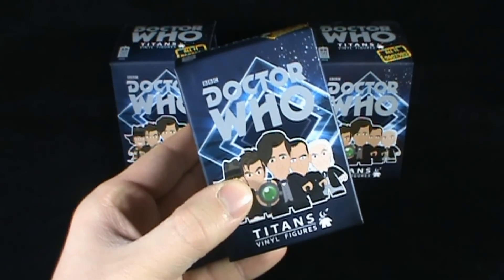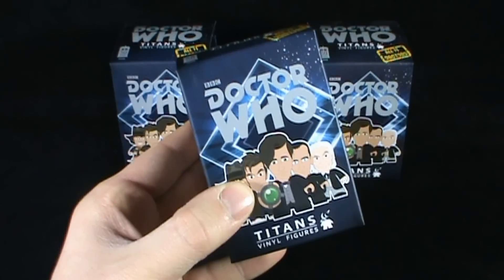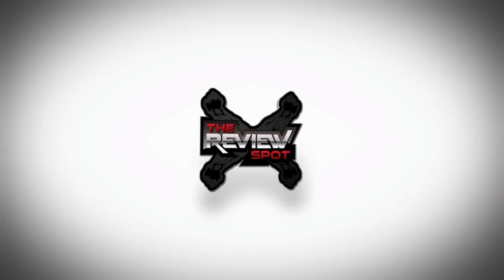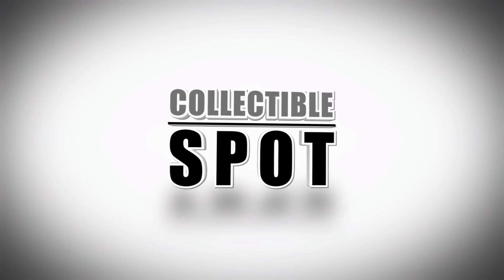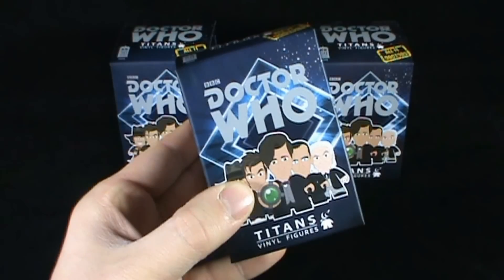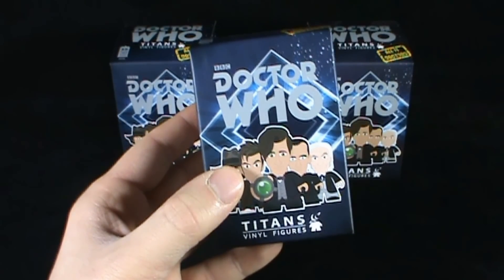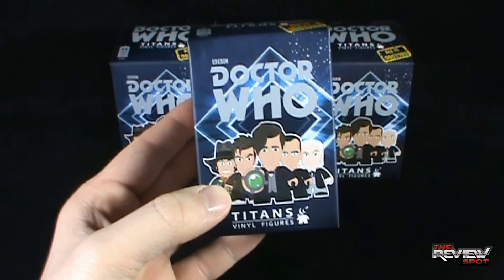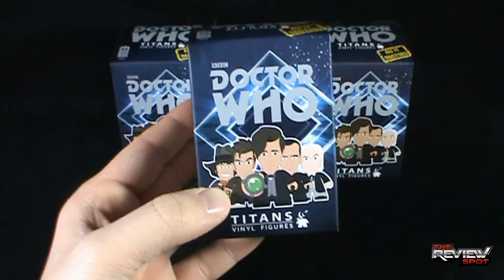Today's Random Spot will be having a look at the Titans Vinyl Figures Doctor Who All Eleven Doctors. Celebrating 50 years of Doctor Who, the Titans Vinyl Figures have released a blind box set containing all eleven Doctors.